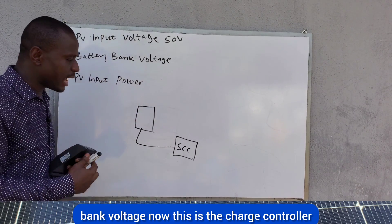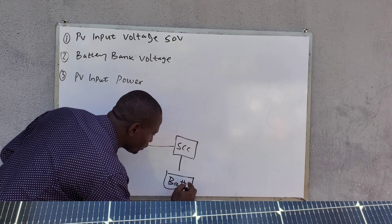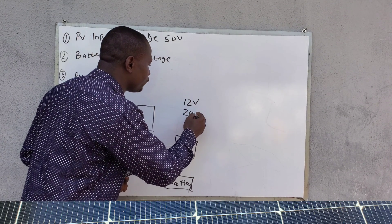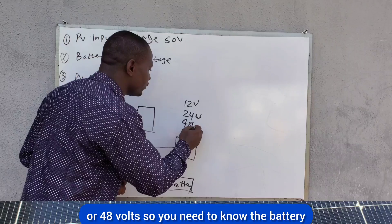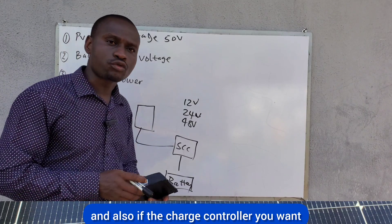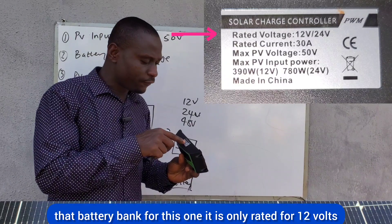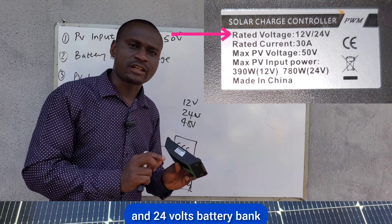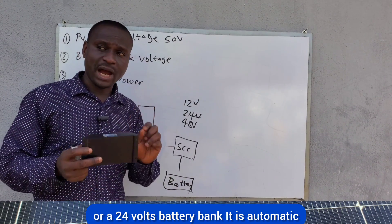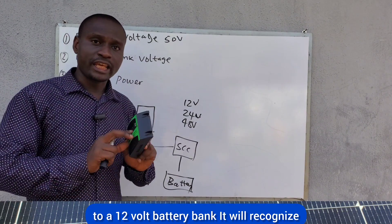The next factor is the battery bank voltage. The battery bank voltage may be 12 volts, 24 volts, or 48 volts. You need to know your battery bank voltage and whether the charge controller you want to use will be able to charge that battery bank. This particular controller is only rated for 12 volts and 24 volts battery banks.